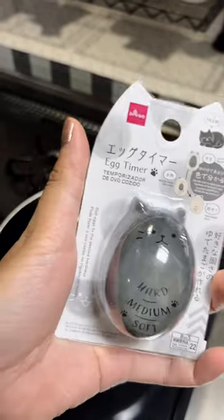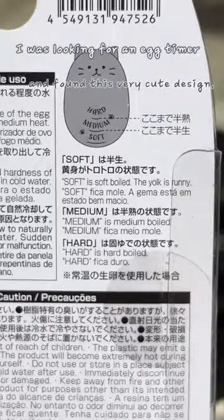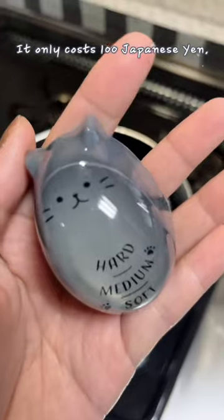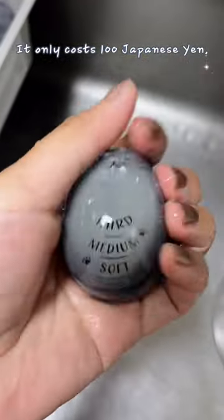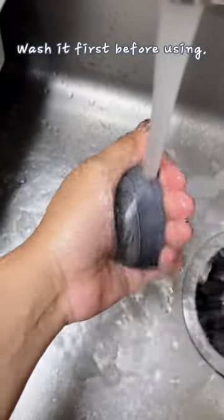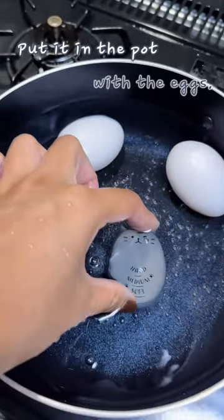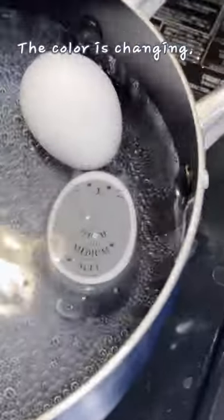I was looking for an egg timer and found this very cute design — it only costs 100 Japanese yen. Wash it first before using, then put it in the pot with the eggs. The color is changing.